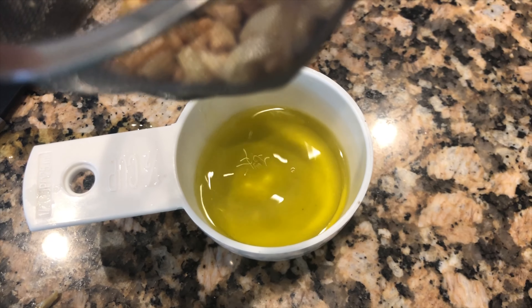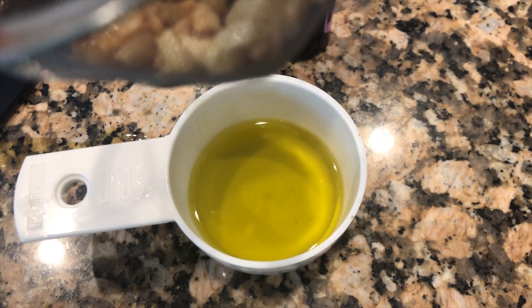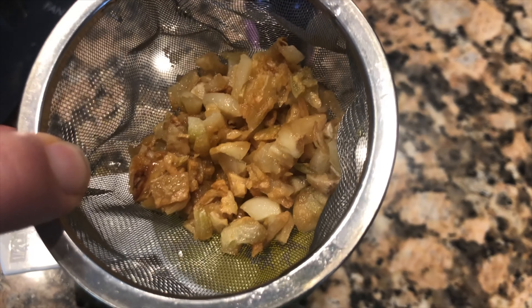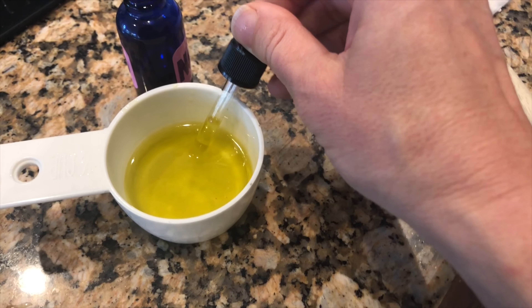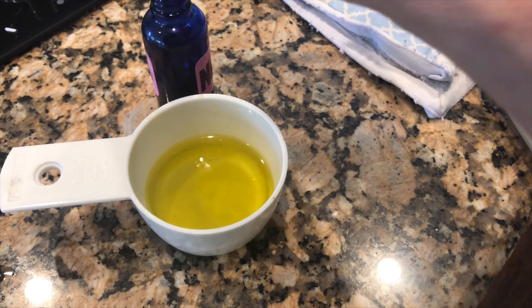I've got my garlic strained and there is all the precious antibiotic oil. You want to keep this in the refrigerator because it does have a shelf life of just a couple of days, then I just trash it because it's really easy to make again. You can take this garlic and use it for cooking or whatever — just put it in your fridge.